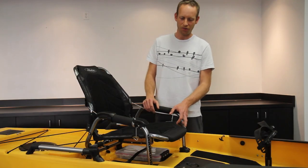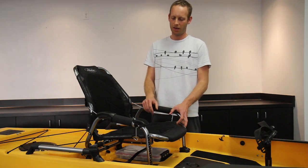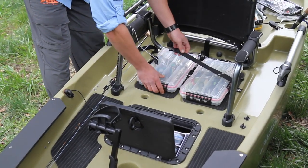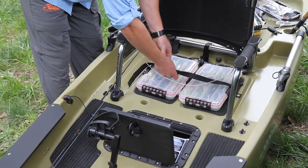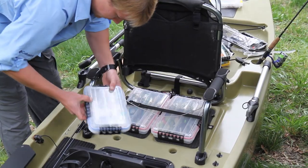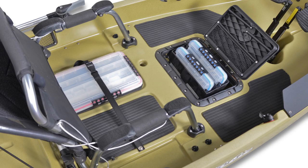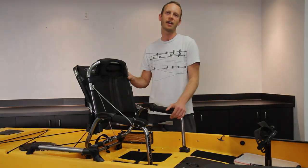This seat design also features really easy access to under-seat storage. We've designed an area where you can put two red planos. But one of the other things you can do in this area is — as you can see — the seat bottom rotates off and out of the way. And if you release this line, you can then use this whole area as a standing area.